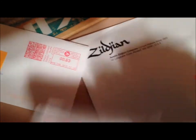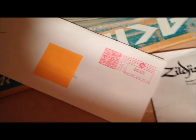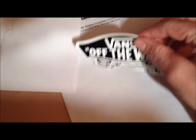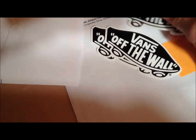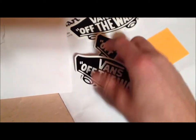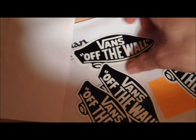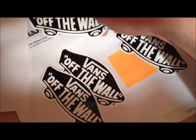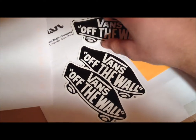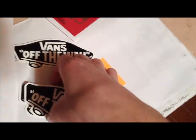Next is Vans Canada. I do have an unboxing video for Vans from the States and they gave me totally different stickers, but these guys just went simple and sent me a bunch of these. I think these are pretty sweet — you could really sticker bomb with them, put them everywhere. They gave me five Vans Off The Wall stickers, so those are sweet.